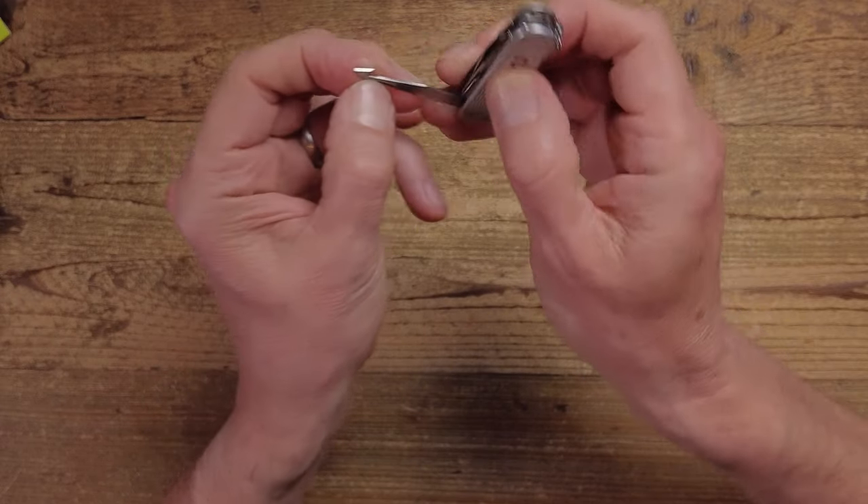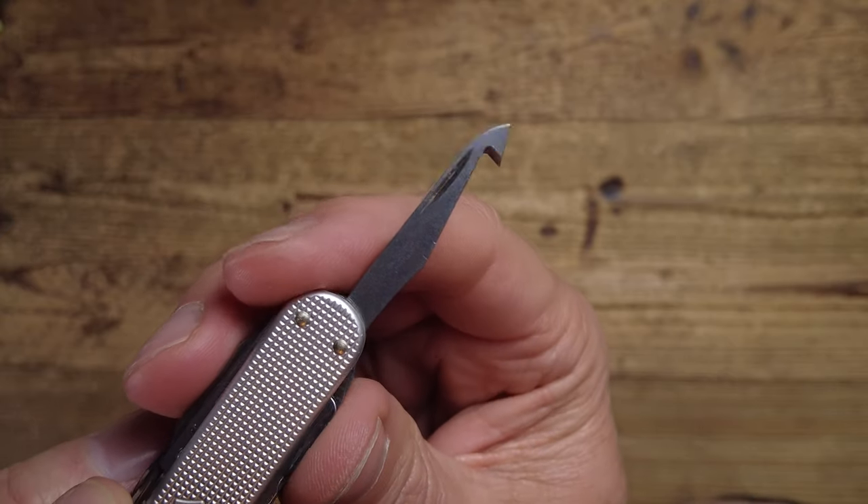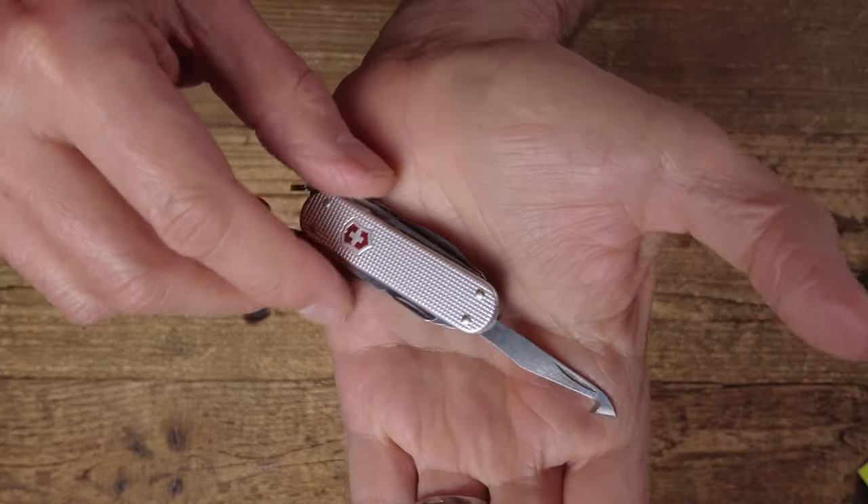There's one final tool, referred to in the tool list as an orange peeler — and it does actually function as one, since the blade depth matches about the thickness of an orange skin, so you drag it around the circumference and then peel. But that's not what it was originally designed for. It also appeared in the medical knife, where it's called a cut and pick — designed to cut around the seal of a pill bottle lid.